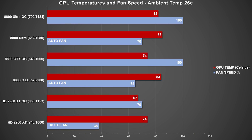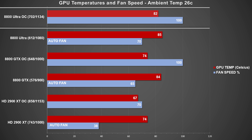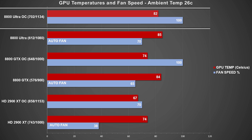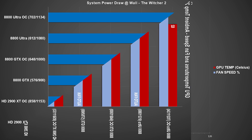Now let's take a look at temperature and fan speeds. We used the Witcher 2 to get our GPUs to the max temperature. The 8800 Ultra topped out at 85 degrees Celsius with the fan speed left on auto, where the fan stabilized at 70%. Looking at the overclocked result with the fan maxed at 100%, the Ultra topped out at 82°C. Comparing the Ultra and the GTX, there isn't a huge difference at stock clocks and auto fan speed. With both cards at 100% fan speed, they're really not loud at all, especially compared to some of the newer cards today.